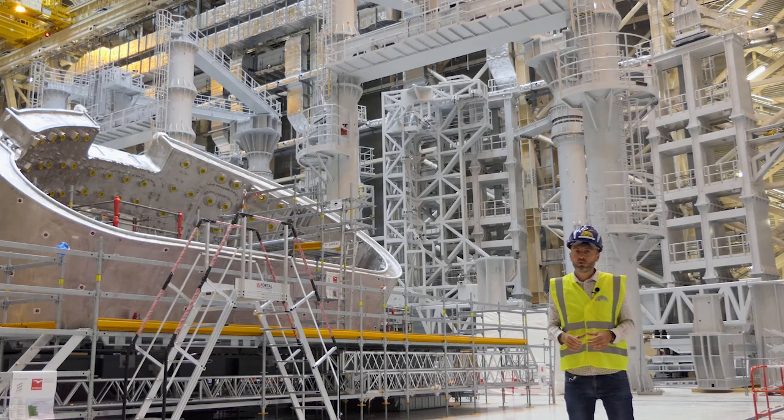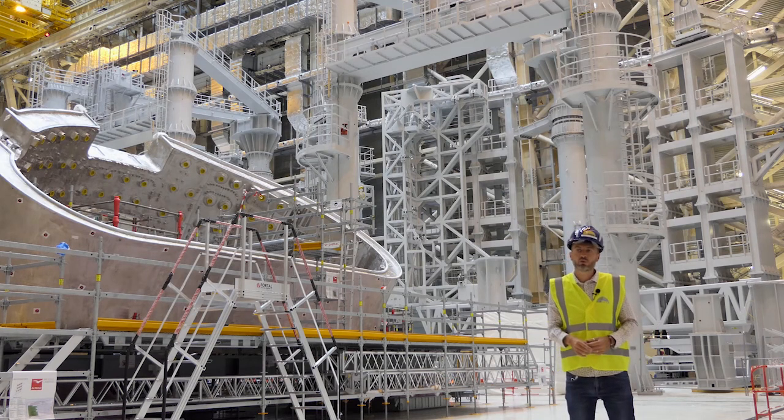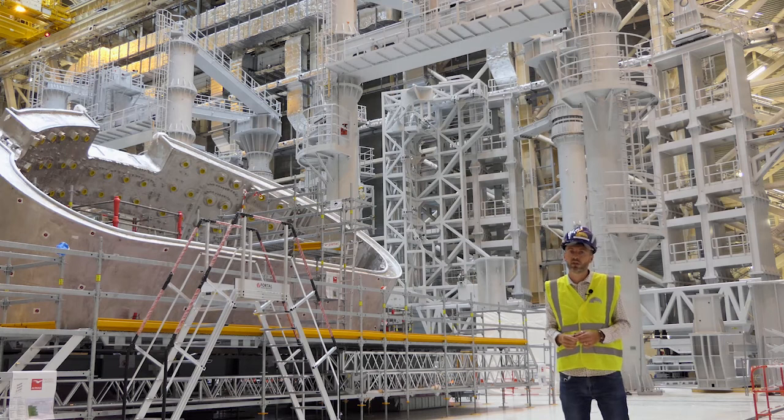This is a very exciting time for scientists because what we have been working on for so long is now starting to become real. The machine we have been dreaming of and working on is actually getting into place. This is a very big moment for fusion because the biggest machine in the world is now in the final stage of assembly. Thank you everyone.